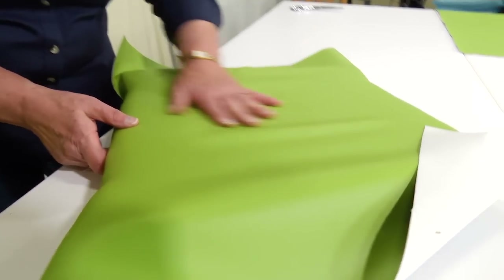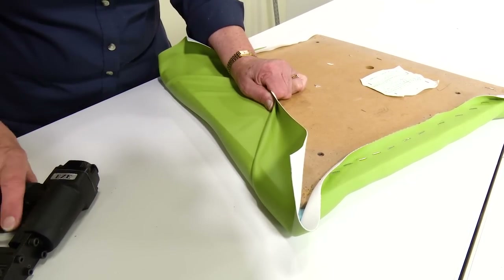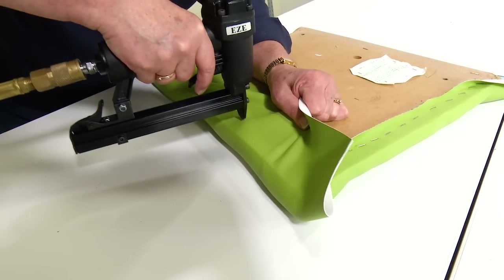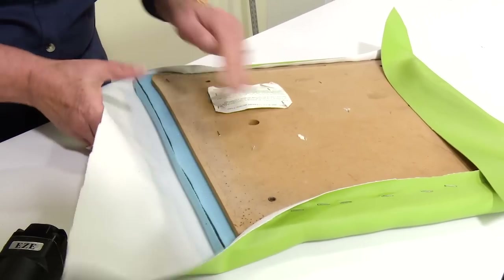Inspect the surface of your fabric to be sure you're happy with it. You will not have all the fullness taken out because the sides have not yet been done. Now we'll repeat that process for the sides of the cushion. Here we're pulling our fabric taut and securing it at the center location with about four or five staples.